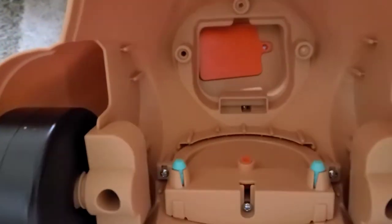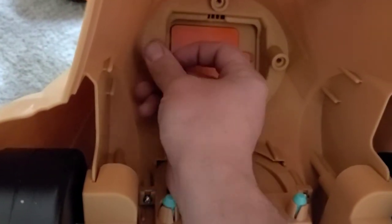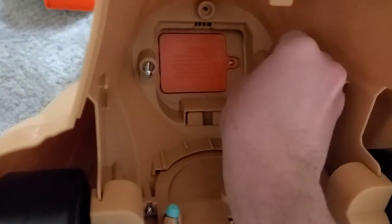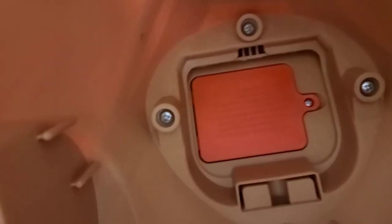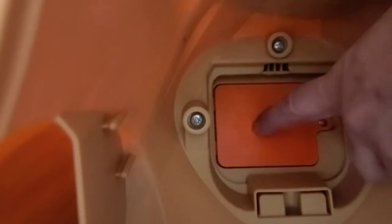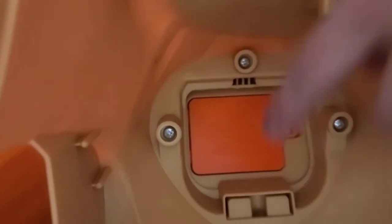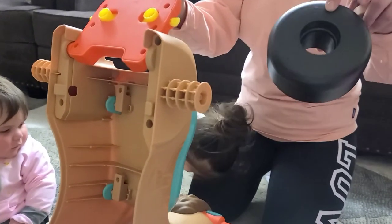So let's go ahead and screw that in. And here's the battery — if you need to replace it, there's a screw there. Now let's go ahead and take the tire. The curved part — one side's flat, one side's curved.